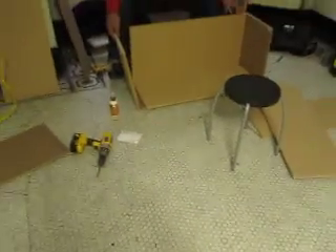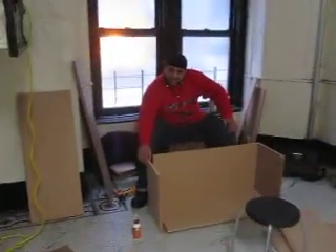All right. This is stage one. This is my hallway — this is like my funny. It's the ghetto garage. Ghetto garage.